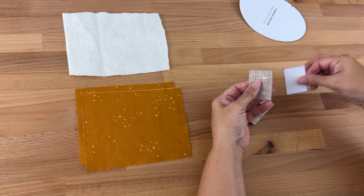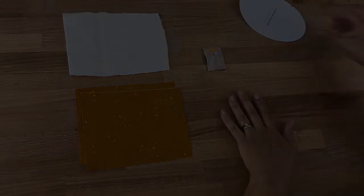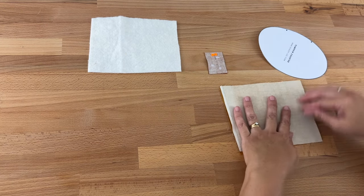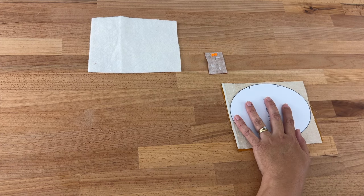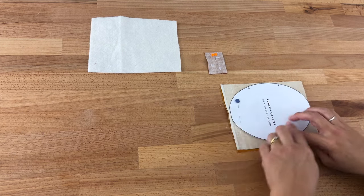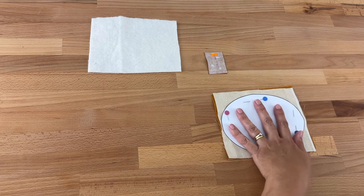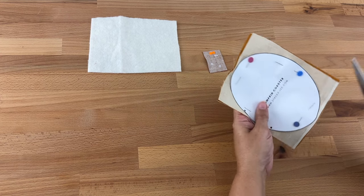I'll just take the paper template off and pin the two sides together so we don't lose them. Set that aside and now take my oval template and my two pieces of fabric. I'm going to face them right sides together, then place my template on top making sure it's fitting inside the fabric.